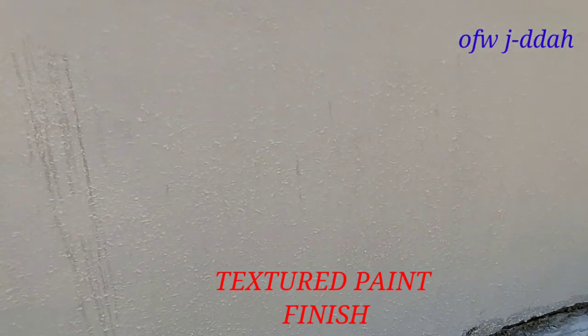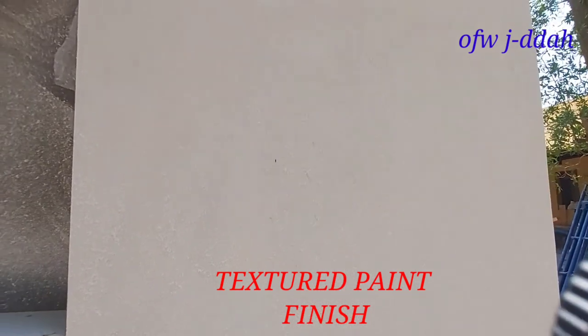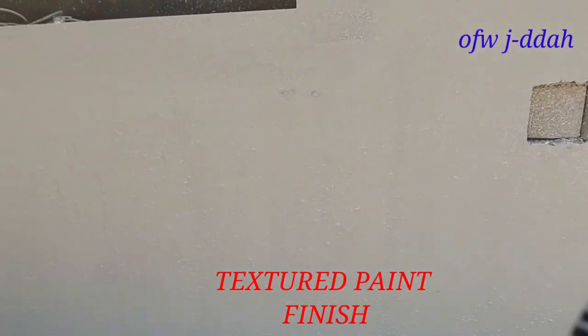Pagkatapos yan, i-spray niya, banatan naman ito ng ruler para mag-clutch siya, para maganda ang effect. Yung final, may ibang kulay pa tayo dyan.